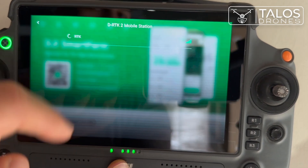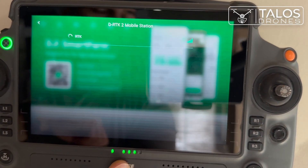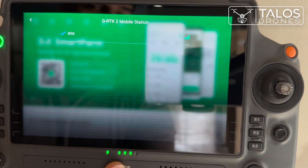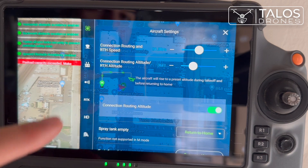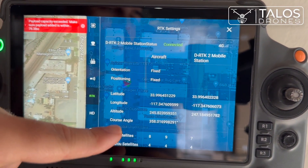Because we already pressed the linking button, you can see it here — click on it. Now the RTK is linked to your remote controller, basically your DRTK mobile station. Go to begin settings, then go to the RTK category and you will be able to see the RTK information there.